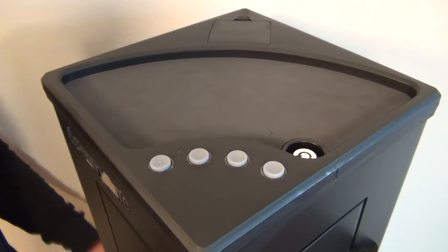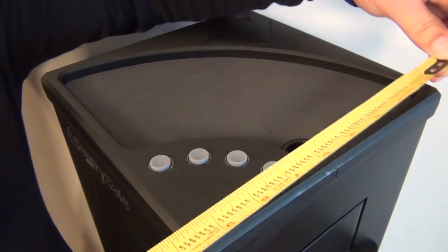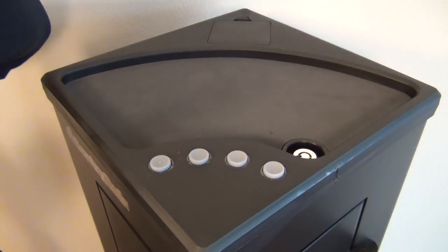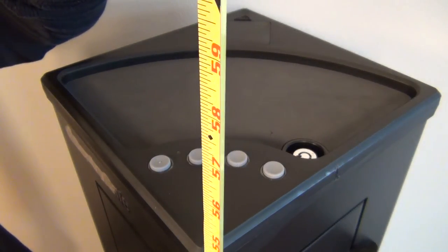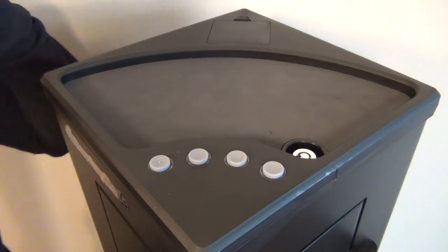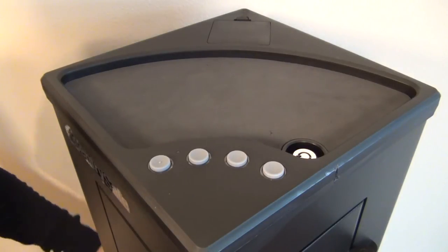Let me start off by giving you guys dimensions. It's 10 inches by 10 inches, and the height of the safe is 54 inches — so 4.5 feet. It's pretty decent, pretty tall. It's supposed to accommodate a long gun and a handgun — that's what the advertisement says. But I'm going to go into that in a bit because I've changed some stuff around.